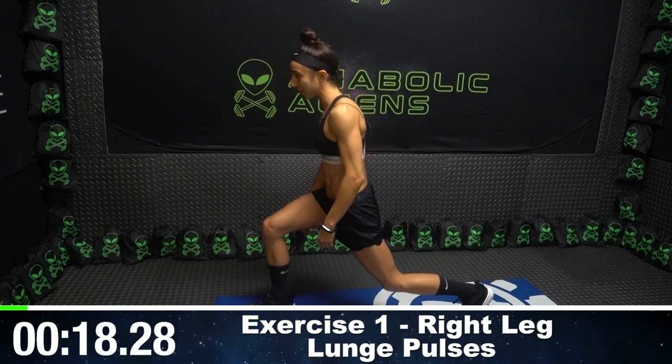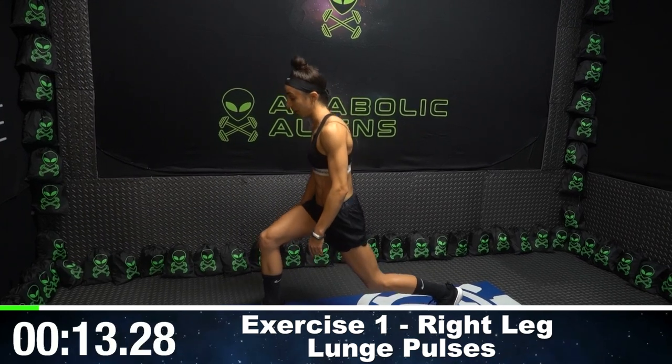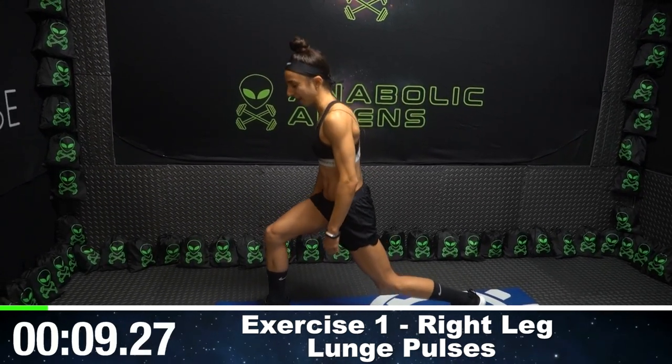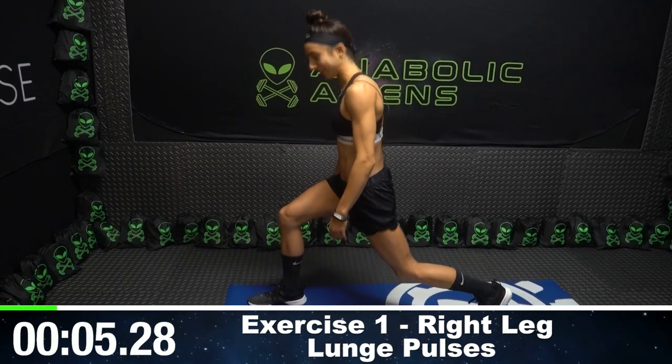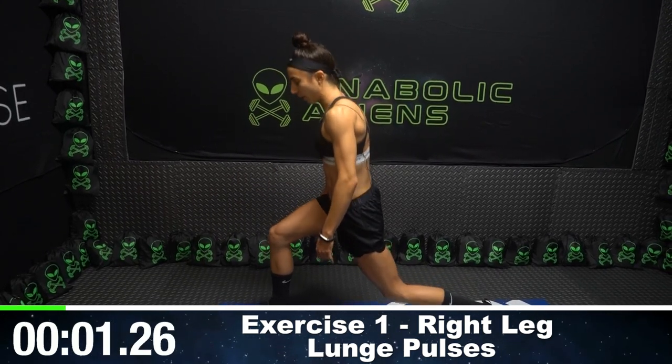If you notice the first few seconds, you're probably like, this isn't that bad. Trust me, you're going to feel a burn right about now. You're going to want to switch to the other side, which we're going to do in about 10 seconds. So keep pulsing. I'm burning now. Keep going. We got three seconds left. Two, one.